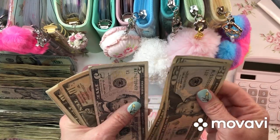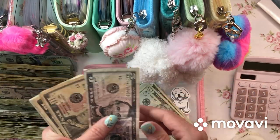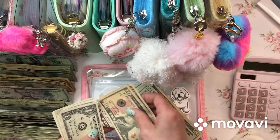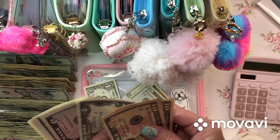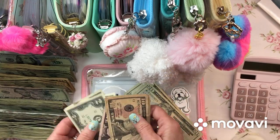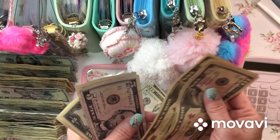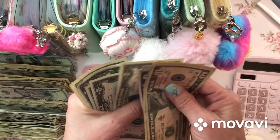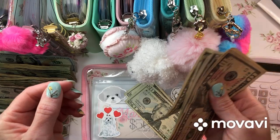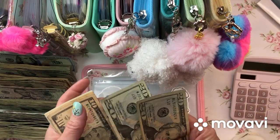Counting through the Marshmallow envelope: 20, 40... 10, 20, 30... 5... 30... 10, 20, 30, 5, 42, 44, 46, 47, 48, 49. So I can't even put a $50 bill in here.